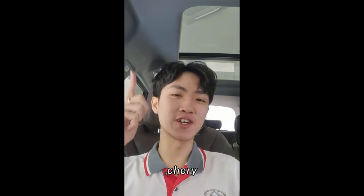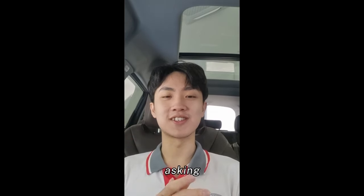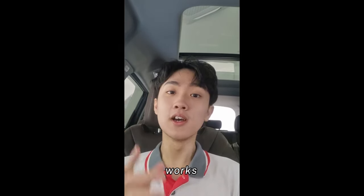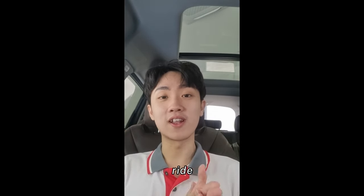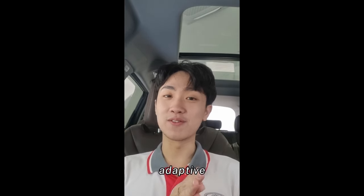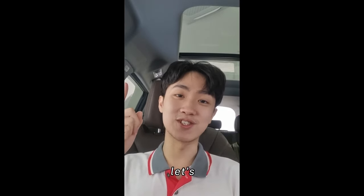Hi guys, it's Brian Lim here with EveryCherry, Cherry Kota Damansara. Today I've got a highly requested video. A lot of you have been asking how the adaptive cruise control works on the Omoda 5 and the Tegu 8 Pro. Today I'm going to show you in a ride-along POV video where you can see how the adaptive cruise works, especially in traffic jam situations. Let's jump straight into the video.